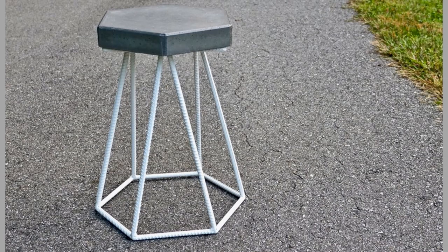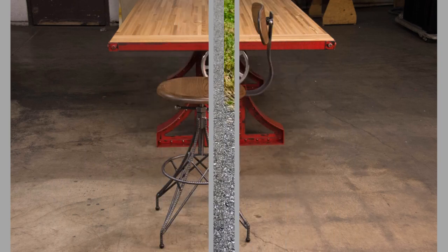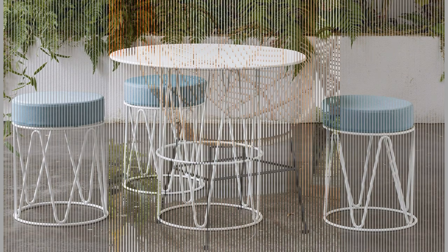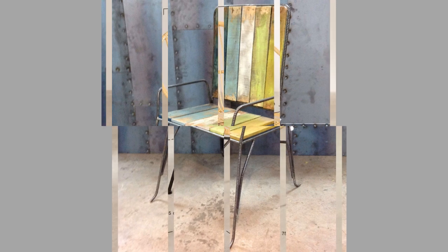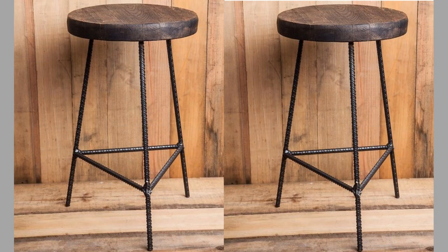Chairs are known from ancient Egypt and have been widespread in the western world from the Greeks and Romans onwards. They were in common use in China from the 12th century. Surviving examples of chairs from medieval Europe are often associated with royalty and nobility. During the Renaissance, chairs came into more common use, their design reflecting the changing costumes and furnishings of the period.